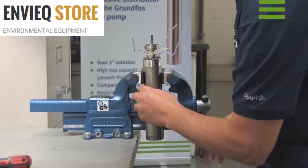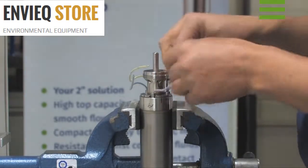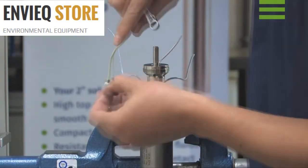Place the pump in a vise and slacken the screws. Slacken the screw from the earth lead and remove it together with the earth lead and the washers.